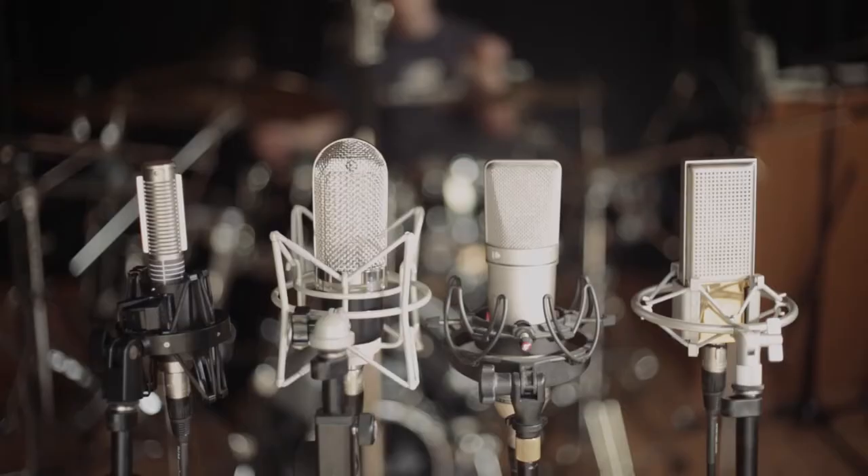Hi, my name is Justin Humphreys. I'm here today at Phoenix Sound Studios and I thought I would do a ribbon microphone shootout for the budget minded.